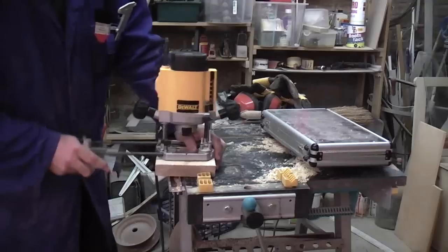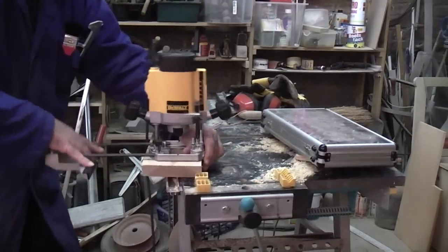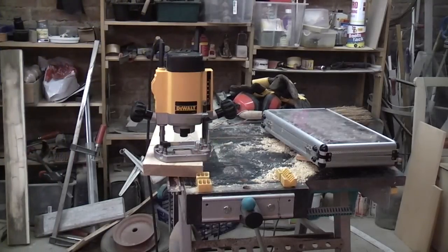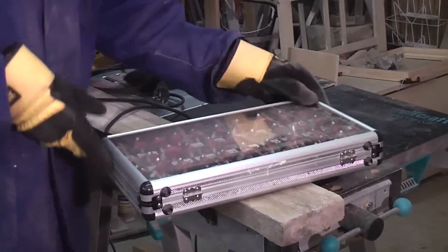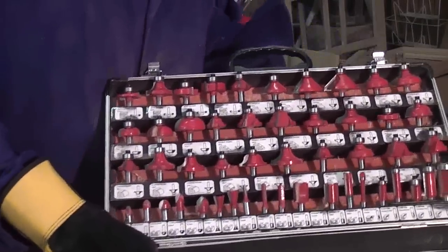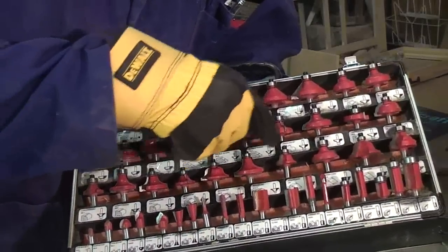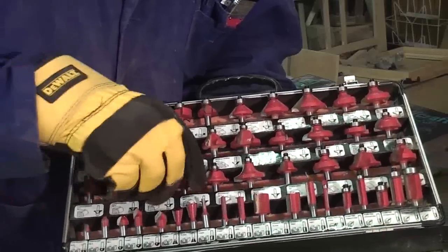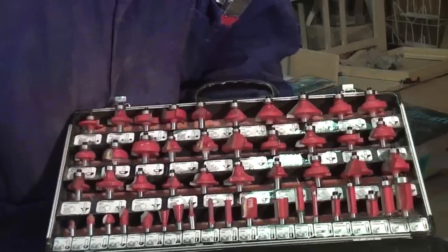Let's take it out. We have a nice little collection of router bits of all various shapes and sizes, with a nice little picture to show you what they all look like, but they never really do end up looking like the pictures. A nice little set, and it was fairly cheap as well, unlike the DEWALT tool.